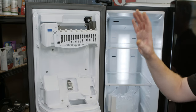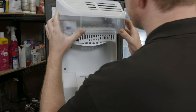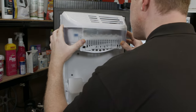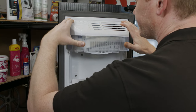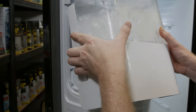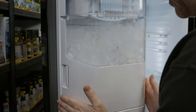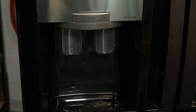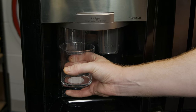Now your ice maker has been reset, you can reattach the cover and then your ice bucket. We hope this has fixed the issue with your ice maker in your Samsung American style fridge freezer.